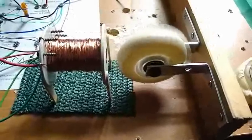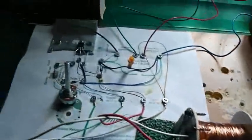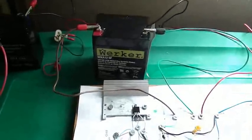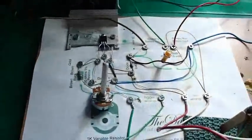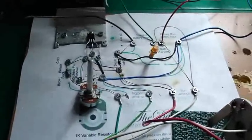It seems to be going pretty good and I'm charging up my little 12 volt battery over here. Nothing special — just wanted to show it to you. I'm using the TIP 31 in the circuit.